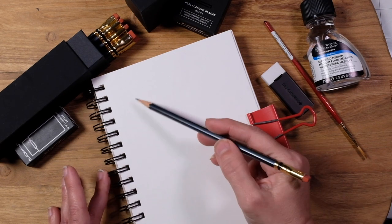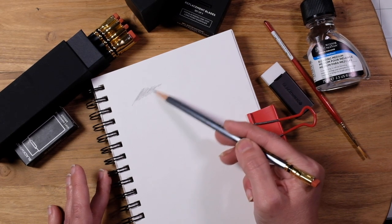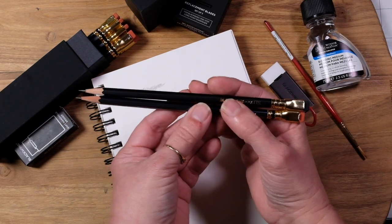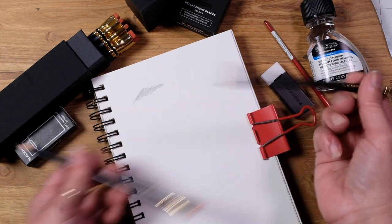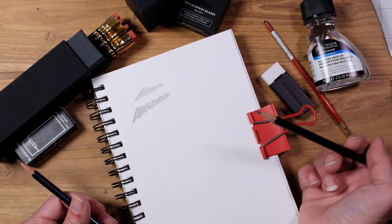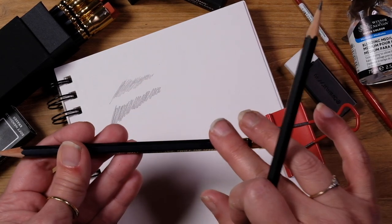Let's see how the lead feels — nice and smooth. I do want to compare it to my favorite black, and you can see the difference in the look. This is the Era, and you can see how much darker — let me zoom in just a little bit — this one is so much darker than the Era. This is a much harder lead.